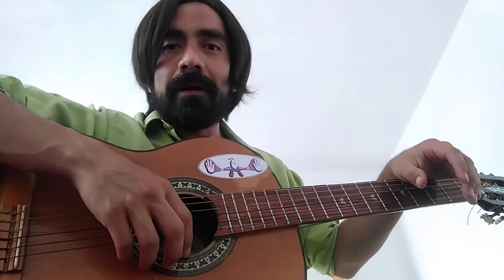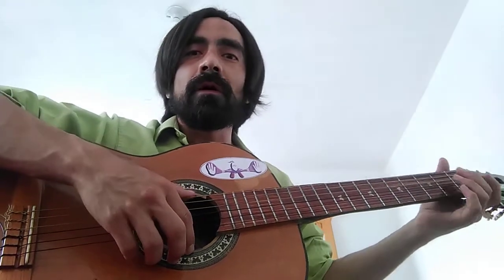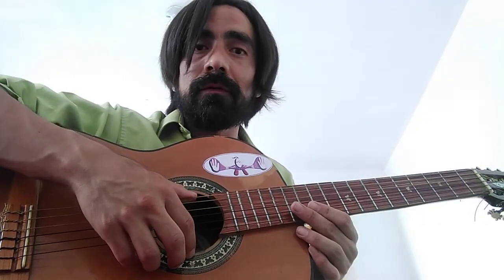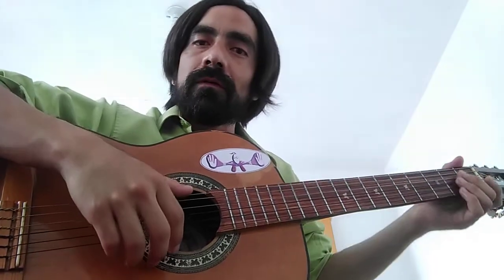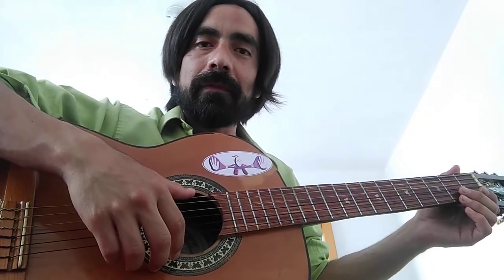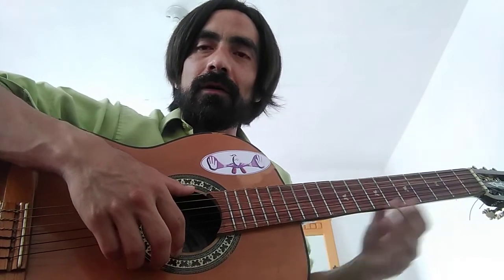Hi there, my friend Jeffrey. This is going to be the first lesson. You asked me to do 'Speed of Pain.'